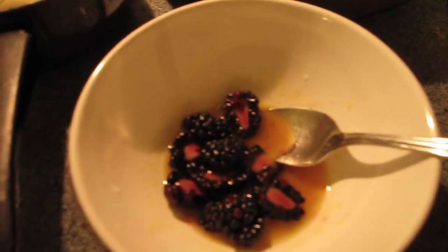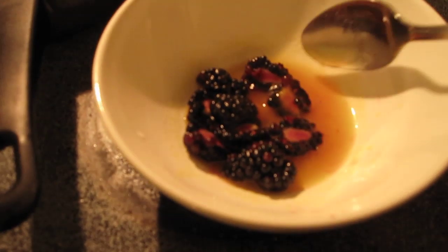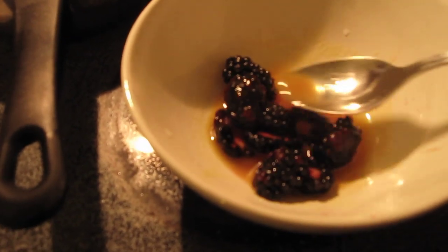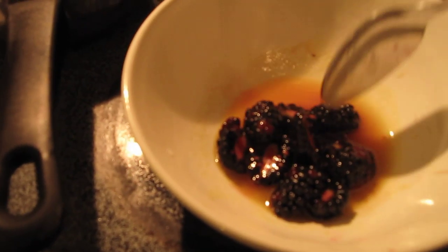What I do is take about two tablespoons of this — it's still frozen — put it in a small bowl, and then I added about half a tablespoon of sugar because it is kind of tart, to make it a little sweet. Then I added blackberries.